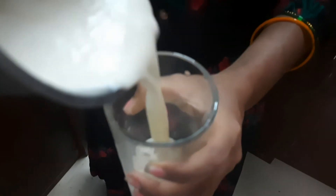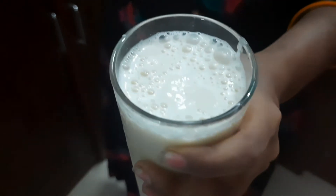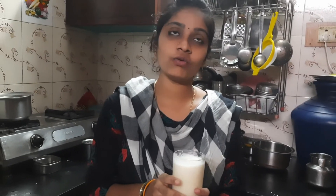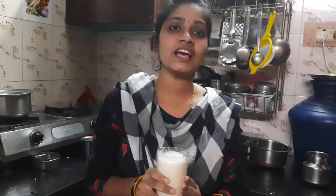Let's put it in a glass. The drink is ready. Let's take a drink. You can drink it. You can make this recipe. If you like our channel, subscribe, like, and comment. You can share it. Thanks for watching.